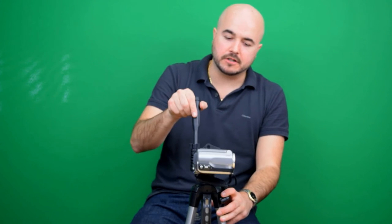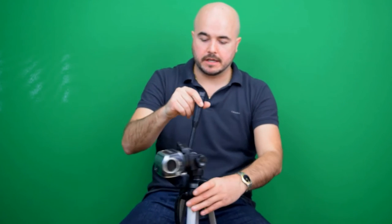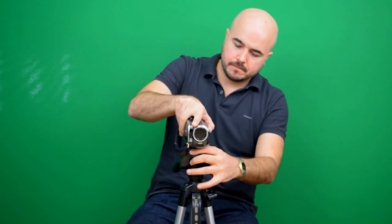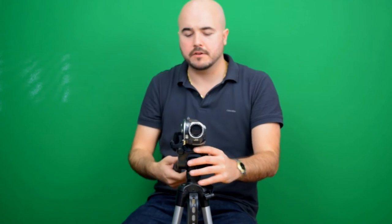Now you have two options: you can actually mount it sideways like this, which allows you to achieve that portrait view — if you tilt the camera this way you'll be able to get a side-angle shot. And then you can also snap it in the standard way. So you have two options as far as setting up the camera the way you want to do it.